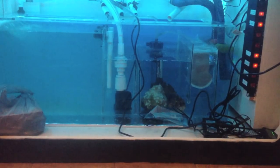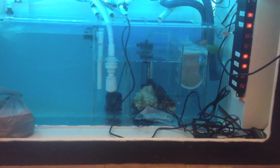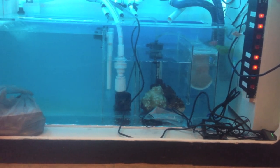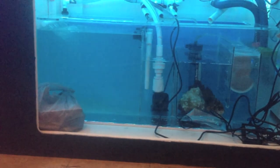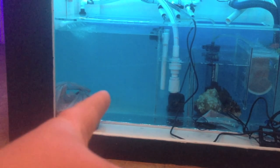Tomorrow I'll be cleaning up all the wiring, so that's pretty exciting. That side's pretty cloudy.